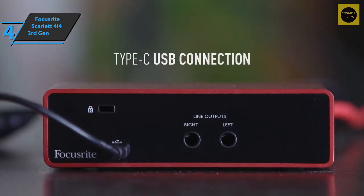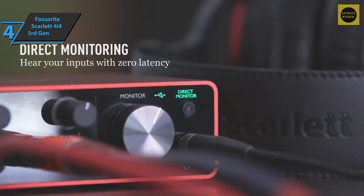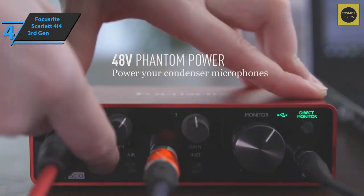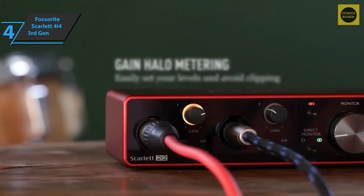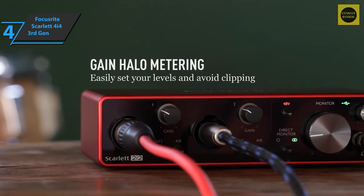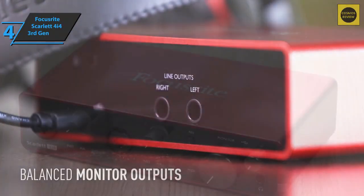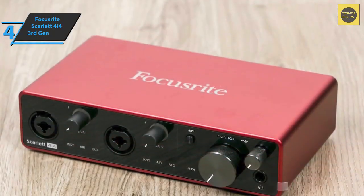During recording, the Air effect creates an added presence based on the manufacturer's legacy ISA preamps. The interface is equipped with USB Type-C sockets that use new drivers with lower latency. With a gain of 56 decibels, the current preamplifiers have a pre-gain that is six decibels higher than the second generation Scarlett interface.